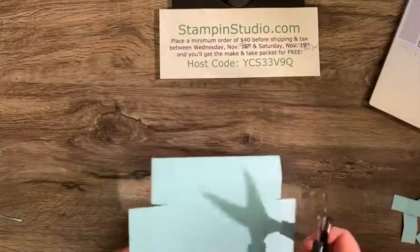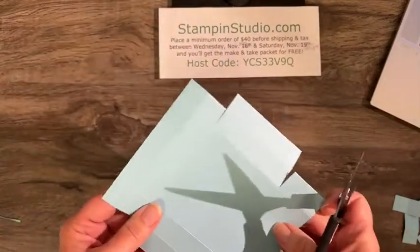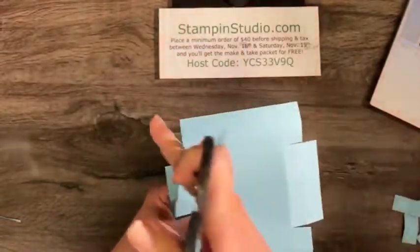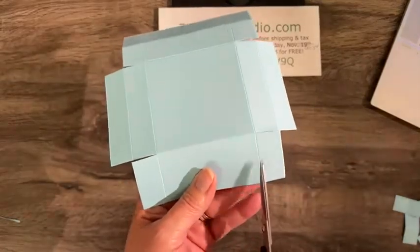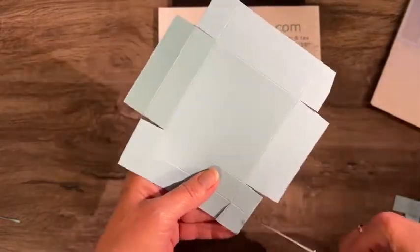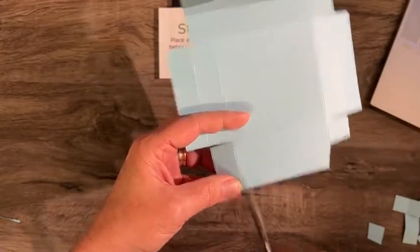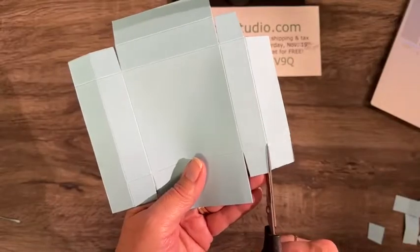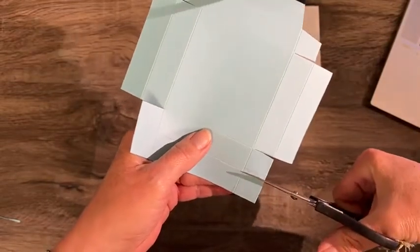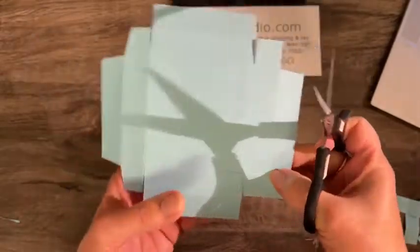If you place a $40 order and use my host code, I will send you a packet of supplies to make these three projects — everything will be scored and cut for you. So we cut off those corners from each end and now we're going to go up to the first fold. This is not on the side we first cut — pay attention to that — and we're going to cut these little corners right off. When you make your own, cut it six by six, score at three-quarters and one and a half inches, then freeze-frame the video if needed to make sure you cut the right parts.